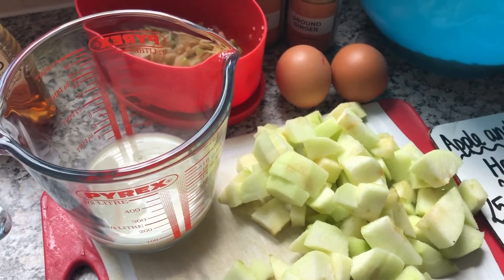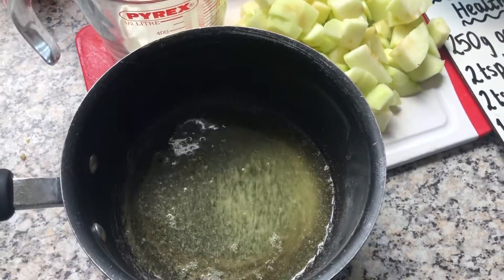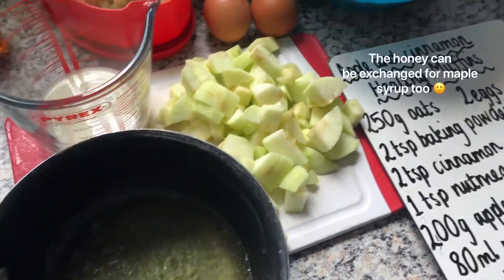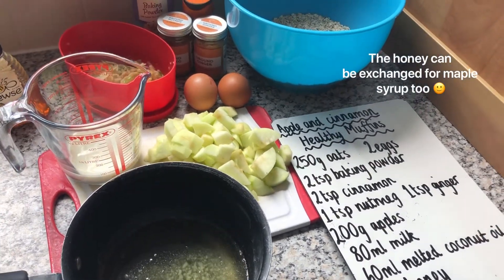I've gone with oat milk, and then I've already melted — so that it can cool down — 60 millilitres of coconut oil. So those are our ingredients. All of the ingredients I've chosen are vegan except for the eggs, so just exchange these for flaxseed eggs or aquafaba. It's up to you, so hopefully anyone can make these.